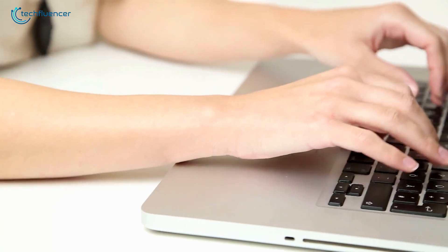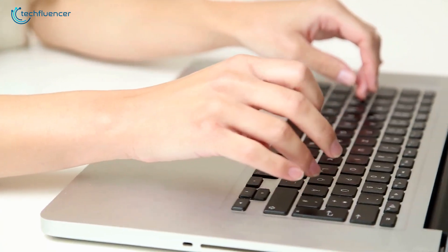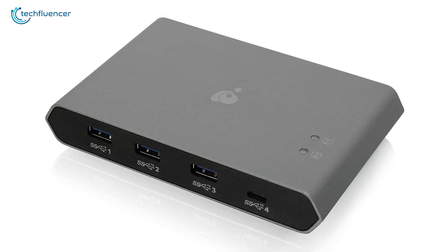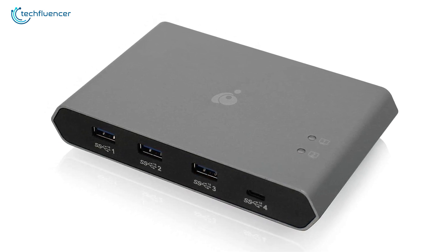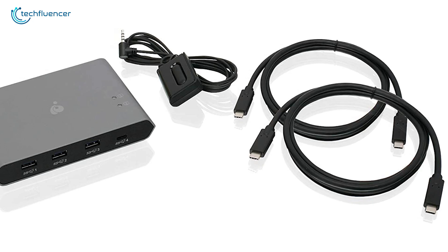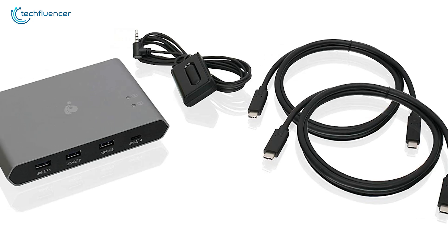This peripheral switch is compatible with both Windows and Mac OS X platforms, making it highly versatile. To sum things up, the IO Gear peripheral switch is a remarkable tool with super-fast transfer speed and struggle-free usability, which might overall be the best option that you can get your hands on.